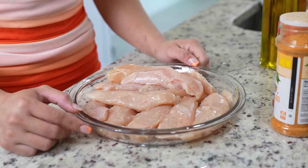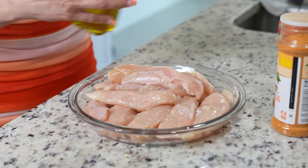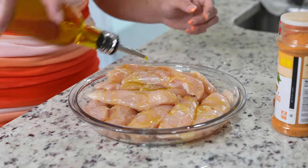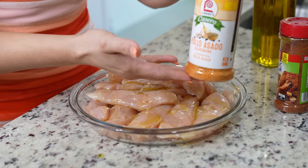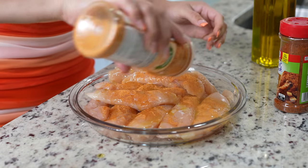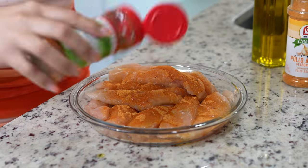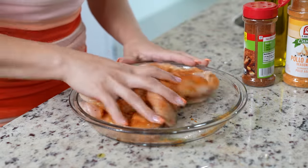So first we're going to begin by seasoning our chicken. Here I have one pound and a half of chicken tenders, and I'm just going to drizzle some olive oil. I'm going to be using Lori's pollo asado seasoning — just add a good amount — along with my Cormac's rite series chicken seasoning. Just make sure that the chicken is fully coated.